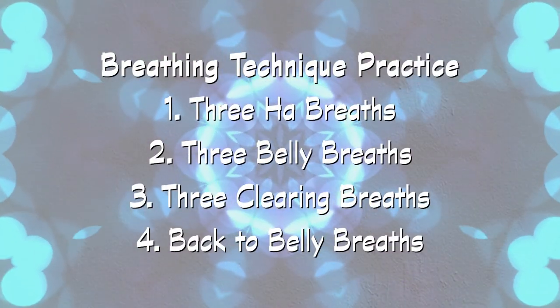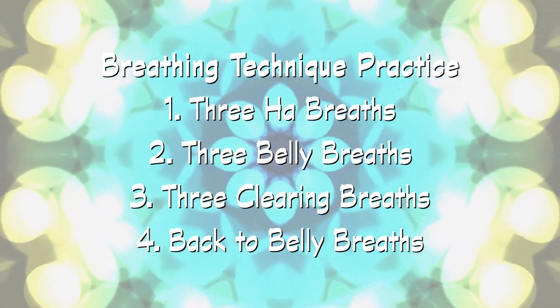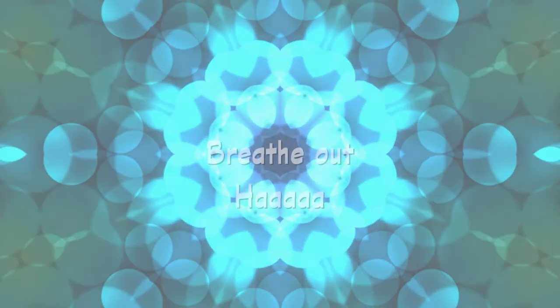Now let's practice these techniques together: three ha breaths, three belly breaths, and three clearing breaths, then go back to relaxed belly breathing to finish. Three ha breaths — breathe in through the nose, fill your belly with air, breathe out through your mouth. Breathe in, feel your belly expand, and breathe out quickly. Breathe in through the nose into your belly, and out.